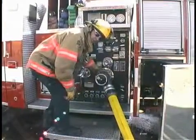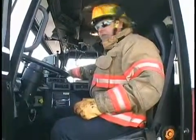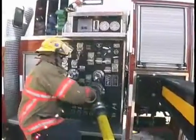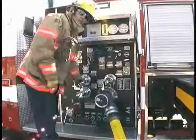Once water supply is established, we'll go to the cab to engage our pump to start our water tower operation. Ensure that you drop the idle, then engage the pump. Drive in fourth gear is selected. Ensure that all your windows are up. Get the water to the pump — 80 pounds residual. At this point, we're ready to charge the waterway.